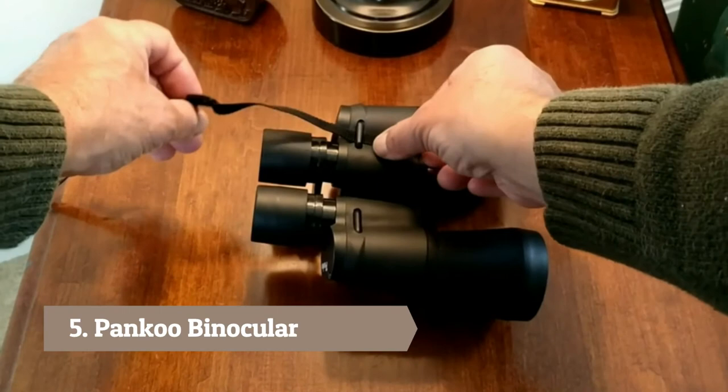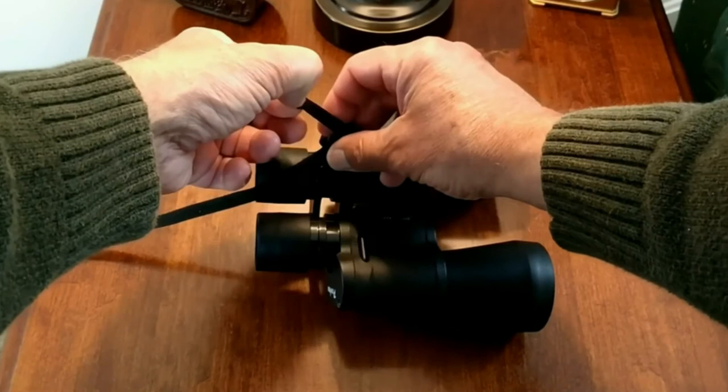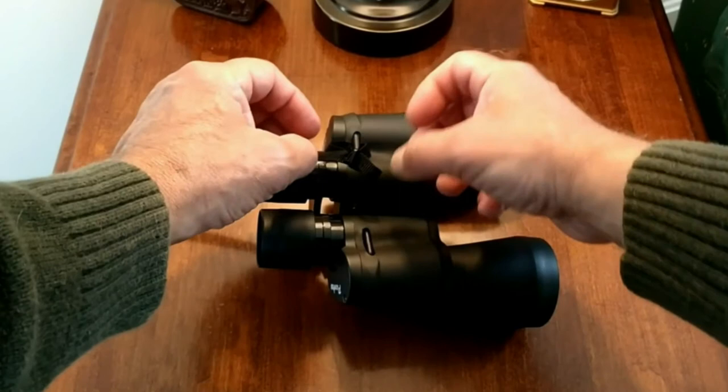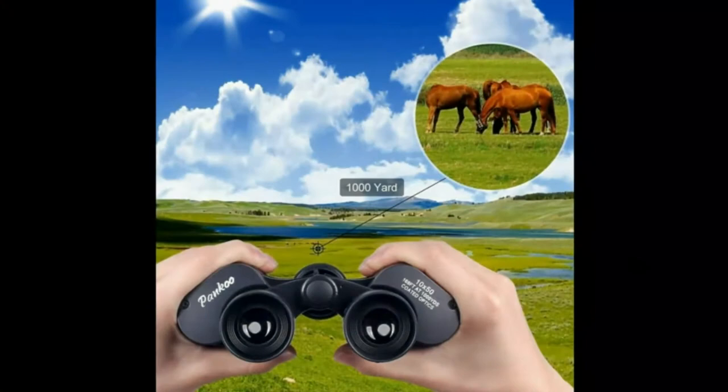I'll show you how to put this neck strap on. To attach the neck strap, put the strap through the eyelet and then take it and put it through the buckle — that will securely fasten the strap to the binoculars. To get a comfortable fit around your neck, you can adjust the straps up and down on each side.